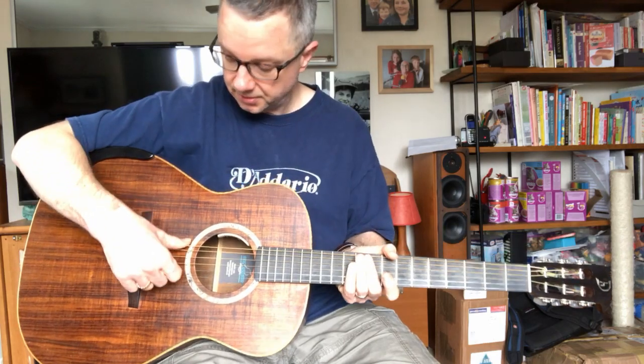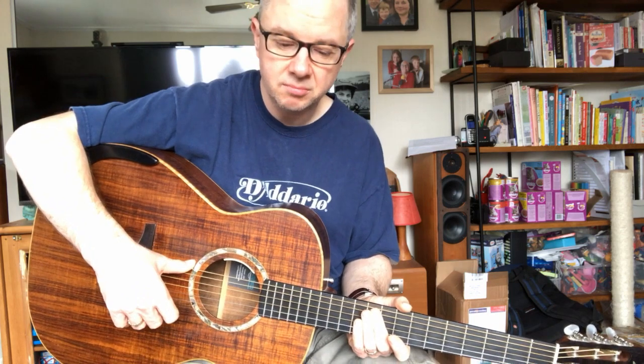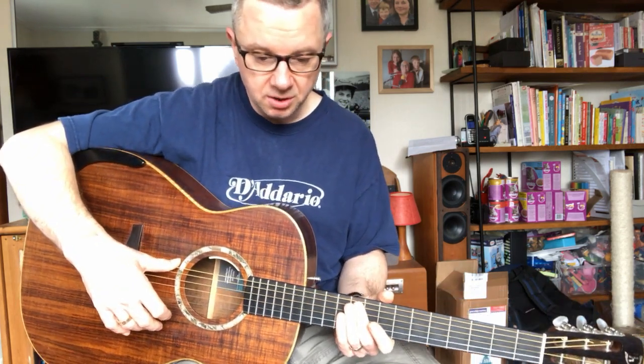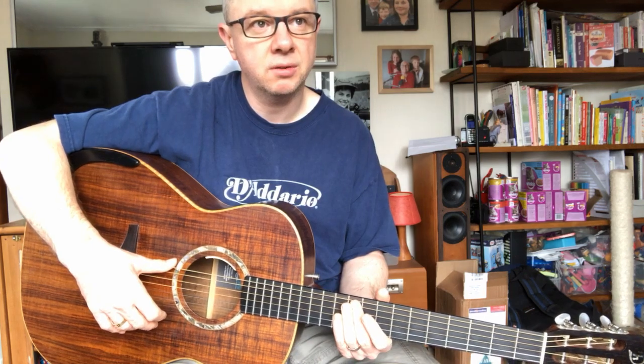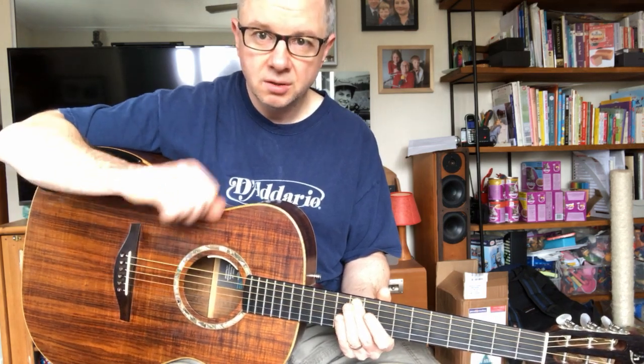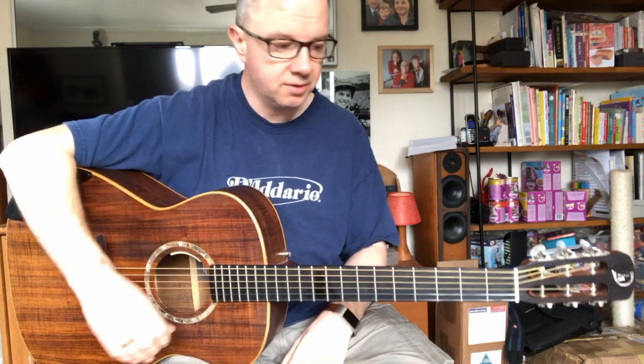I string it with, at the moment, a hybrid set of strings — a combination between lights and mediums — simply because I tune down to DADGAD quite a lot, and even down to low C with the low E string. And so that's why I use a hybrid set.